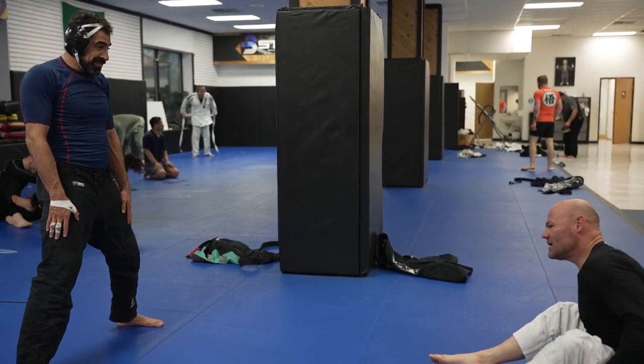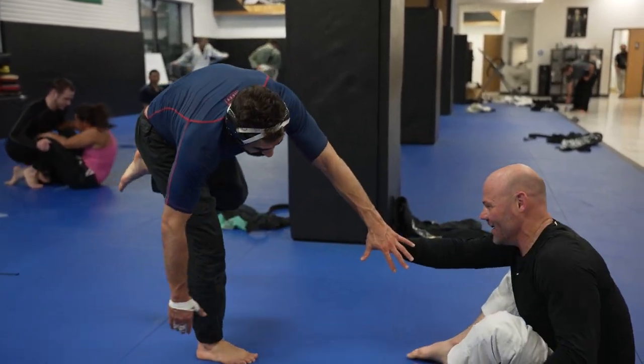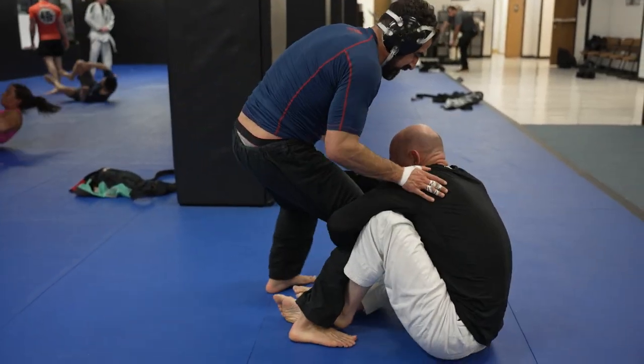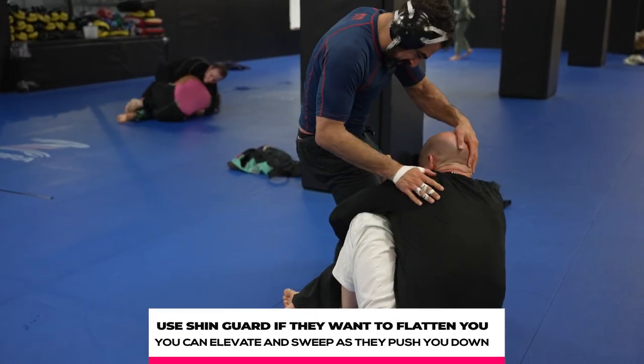Today we have Gabe, the purple belt on the left, going up against Travis, the purple belt on the right. The best part about watching older people do jiu-jitsu is that the fundamentals are so much more important to them. They're not as athletic as the younger people, so they have to be a lot more deliberate about their motions.